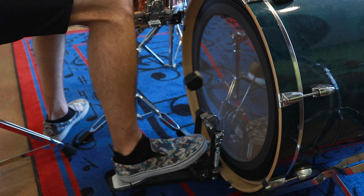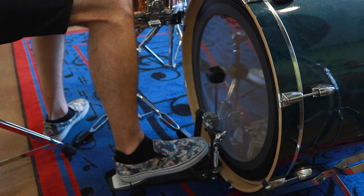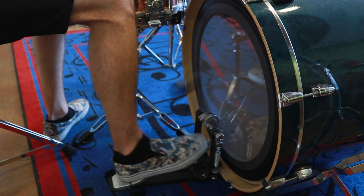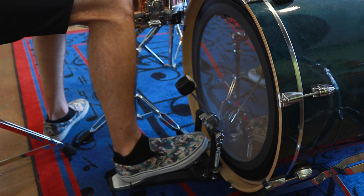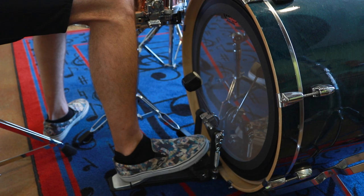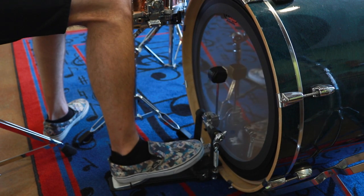You just press gently and you get all the sound that you need. And if you need to be louder, you can simply press a little bit harder — all with the heel down. It's a much better range of dynamics, so not every hit has to be like that.